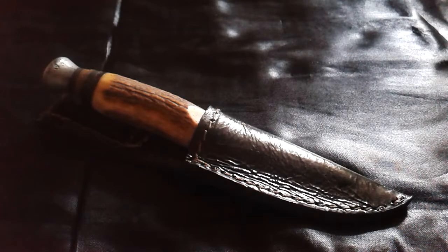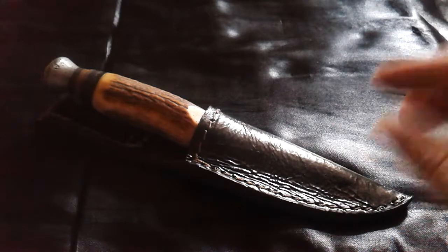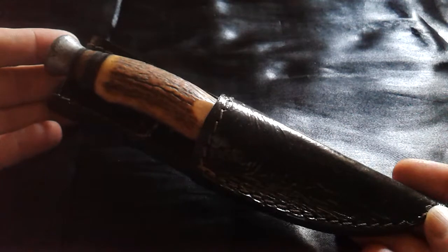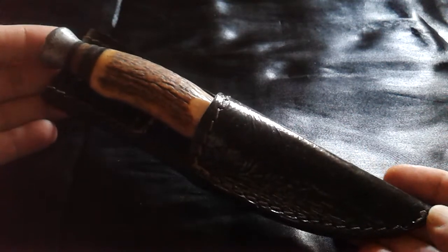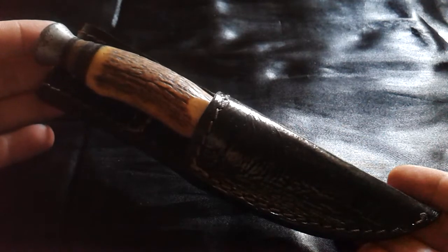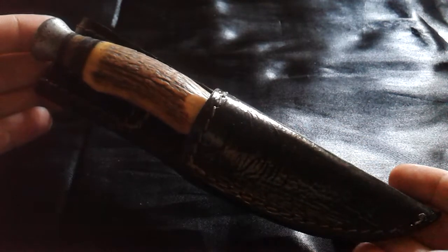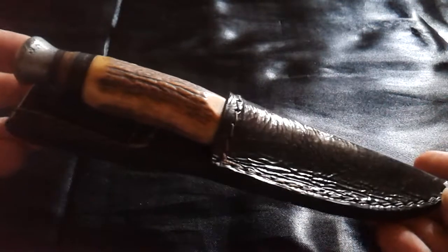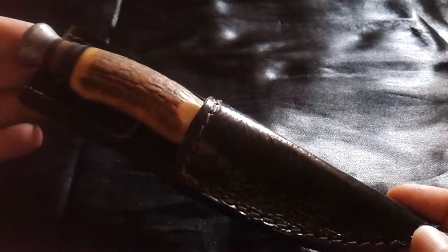Hello YouTube, my name is Alexander and today I want to show you a knife. This is the first knife I've ever owned. I got it from my parents as a present when I was almost six years old. From an early age I was very interested in knives, so my parents were kind enough to give me one at that age.